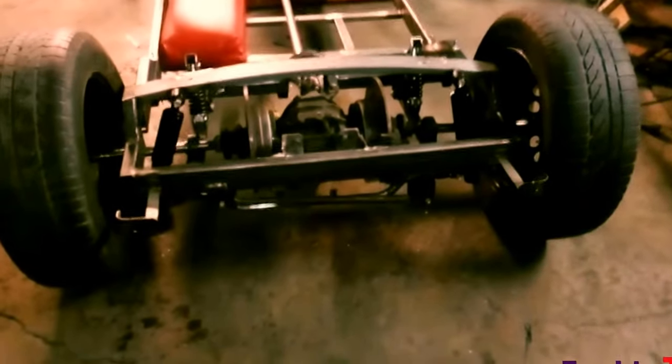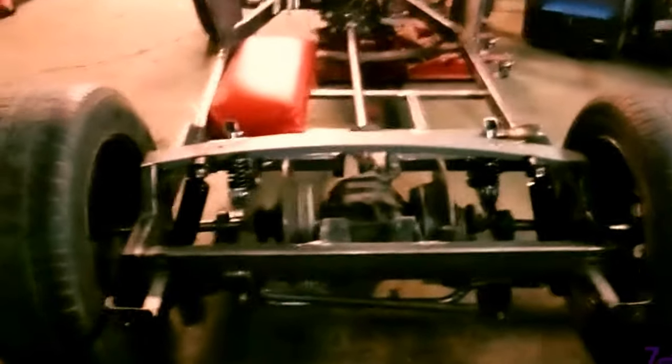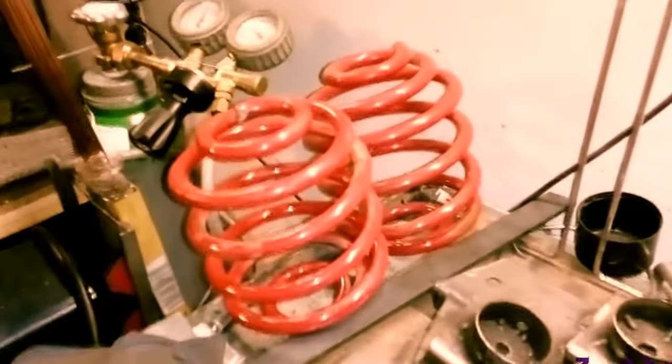A lot of work has been done through this weekend, even a little bit during the week. Monday and Tuesday I went here and done some stuff in the late afternoon. All this suspension system - I'm sorry for all that mess because I'm cutting just little pieces of metal and I need all the scrap I have.